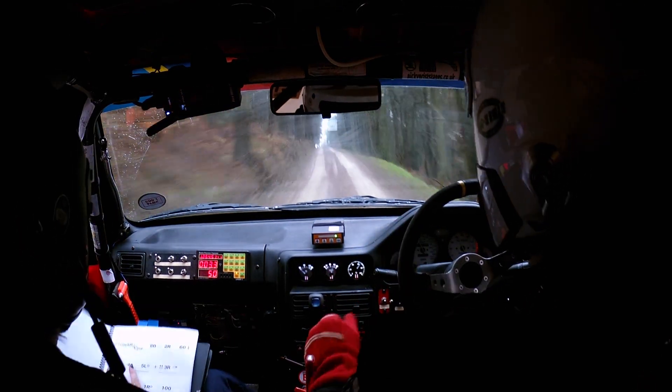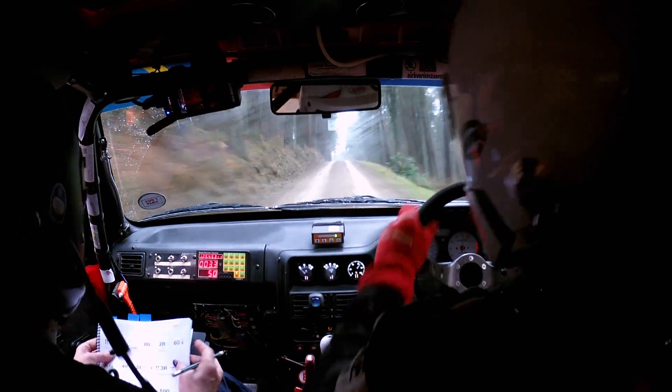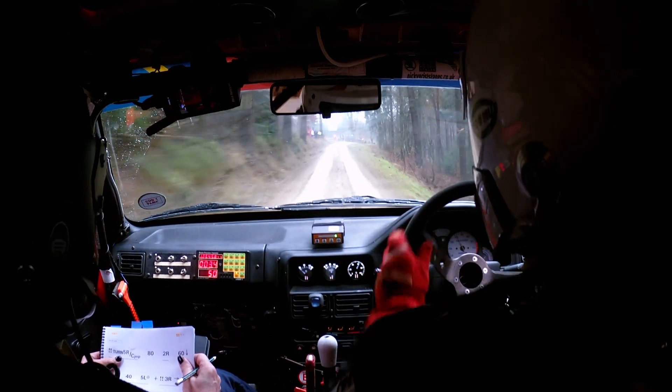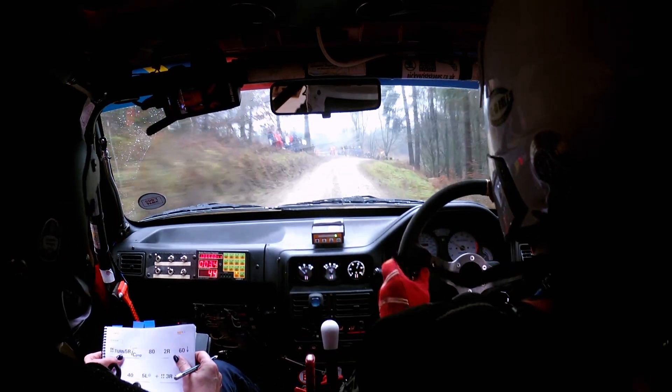Middle of small crest, then you've got 150 to double caution 5 right over crest and jump — where those people are — caution, this one's a tricky one. And then 80 to a 2 right.